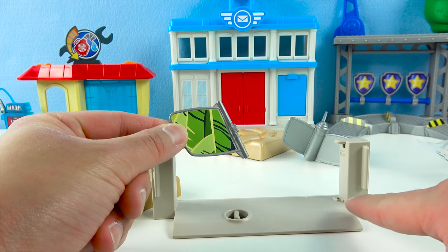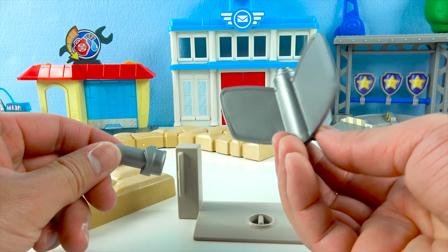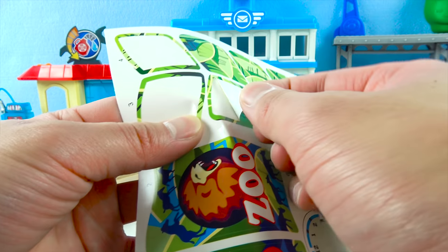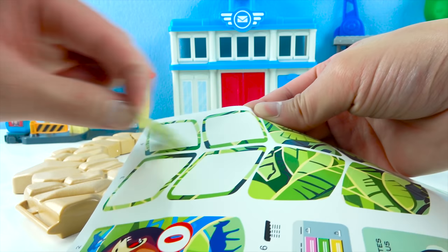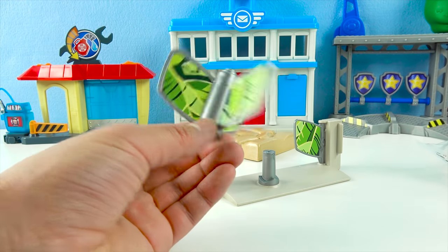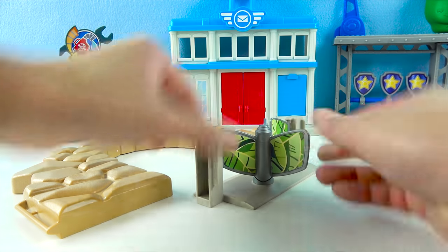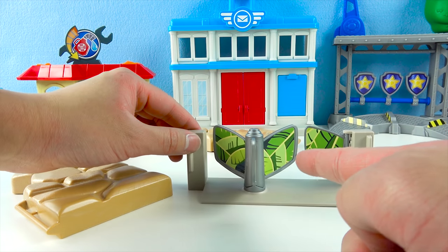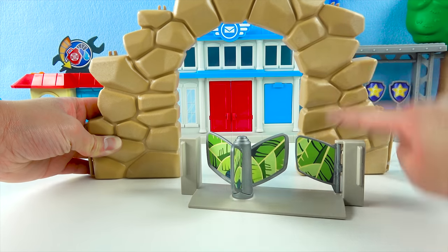This zoo door goes right here! And then we have a revolving door! Let's put some stickers on it! All done! Now this door goes right here! Cool! Now people can come into the zoo!